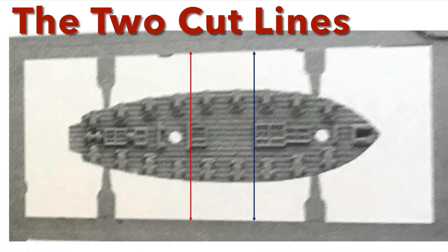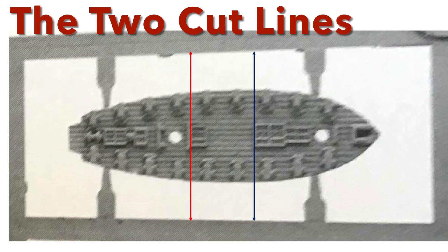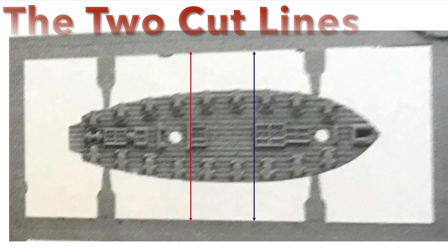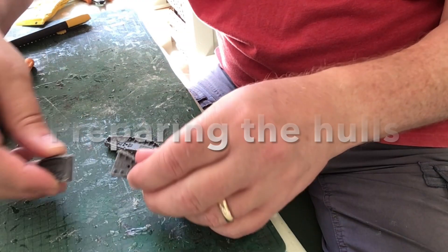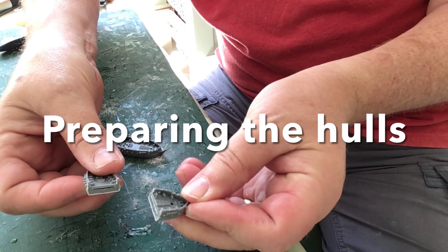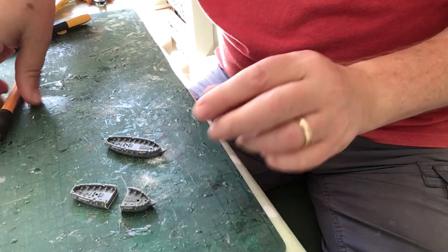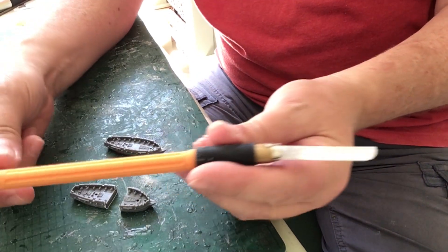After building two hulls from a single brig sprue, you will need to saw them at different points to create the two long hull pieces needed to build the longer hull of the sloop. As you can see in the diagram, the forward and aft deck grids serve as easy reference points for where to line up your modelling saw. The video shows the first hull cut aligned with the forward grid, and I'm about to cut the second hull lined up on the aft one.